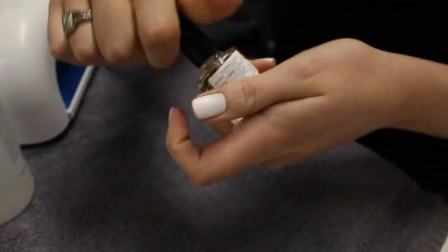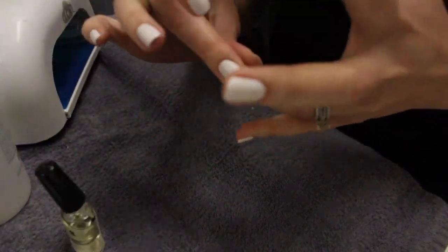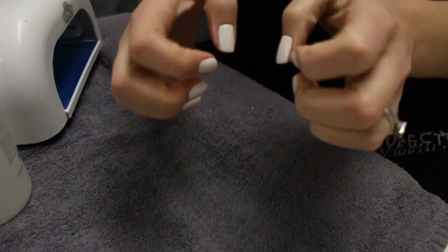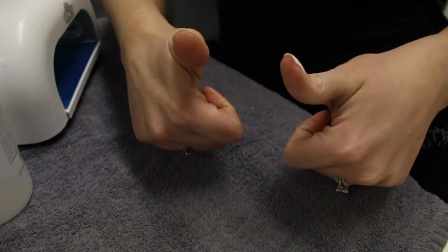Finally we're going to be using our CND Solar Oil. The dehydration process can make the skin around your nails a little dry, so I just like to use this. And that's it guys — I hope you enjoyed this video, we are all done! If you have any questions or comments leave them down below and I'll talk to you soon. Bye!